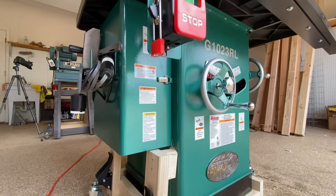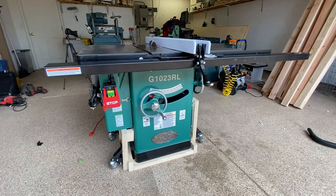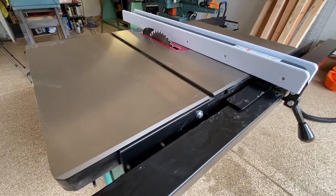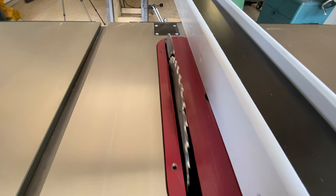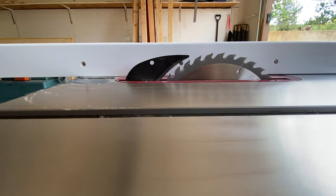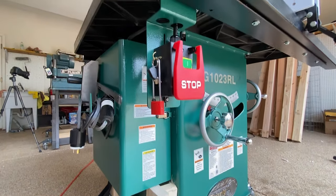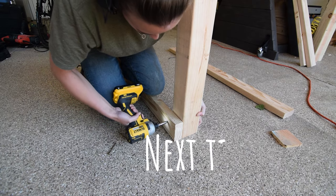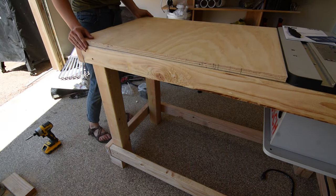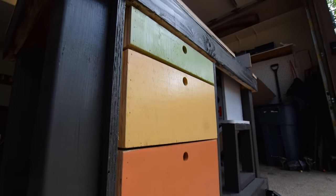I'm pretty excited about not only the function of this machine, but how quiet it is as it takes my shop to a whole new level. Next time, I continue building out my new shop with the creation of a combination workbench router table — until then.